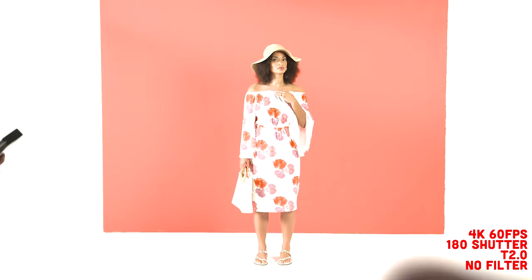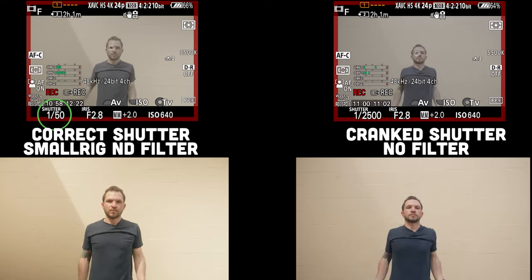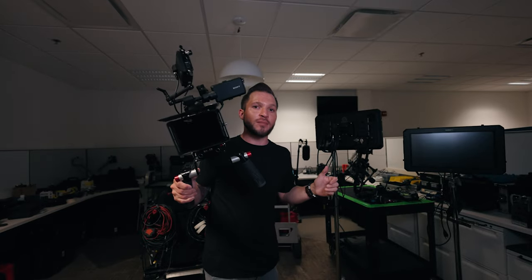In video you always have to abide by the 180-degree shutter rule. On a cinema camera it's set to 180 degrees shutter angle, but on a photography camera you set your shutter speed to double your frame rate — so if you're shooting at 24fps, 24 times 2 is 48, meaning you shoot at the closest option which is 1/50. My only question is where were all these budget options when I was in film school! By the way, if this is our first time meeting, I'm Ray Valencia and this channel is all about filmmaking gear, tips, and tutorials — so make sure you subscribe.